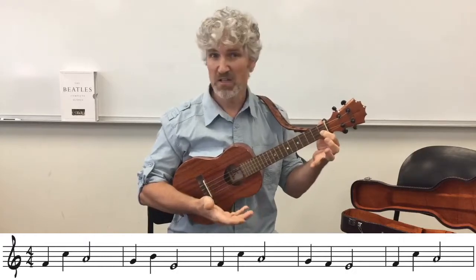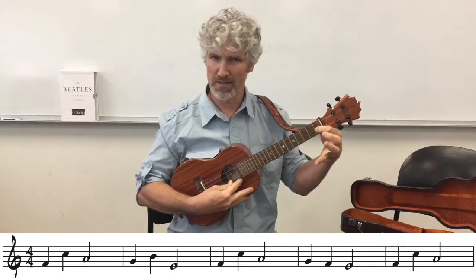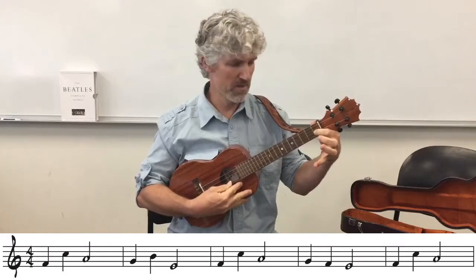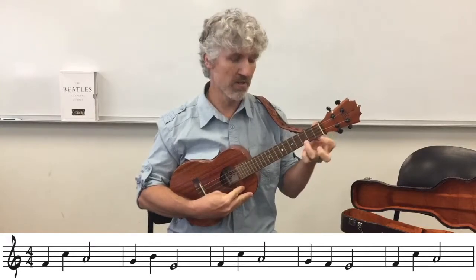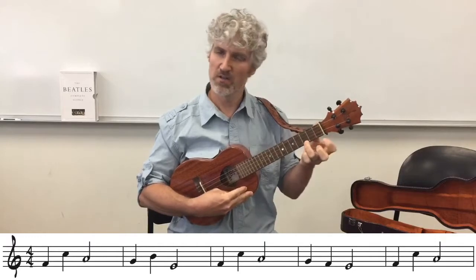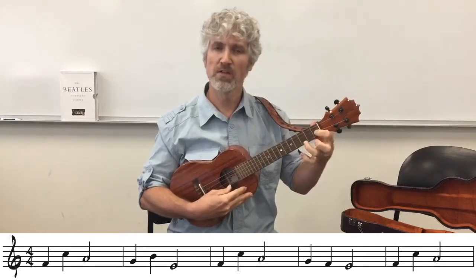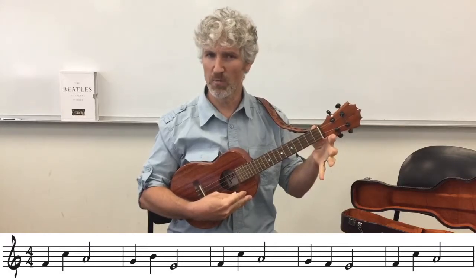Where's F? Part of the challenge is recognizing the note in the staff and then remembering where it is on the ukulele - second string, first fret. Then I'm going to C, which is first string third fret. So the first jump is from F to C. Those are chord notes. Then on beat 3 I have a half note - that is open A.